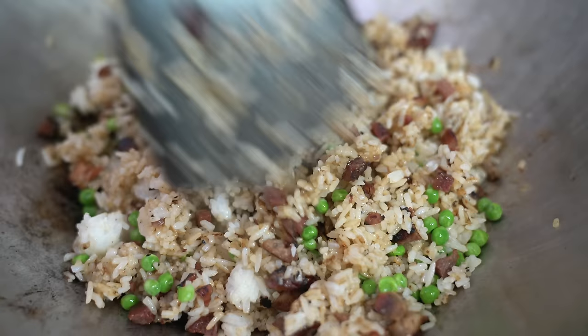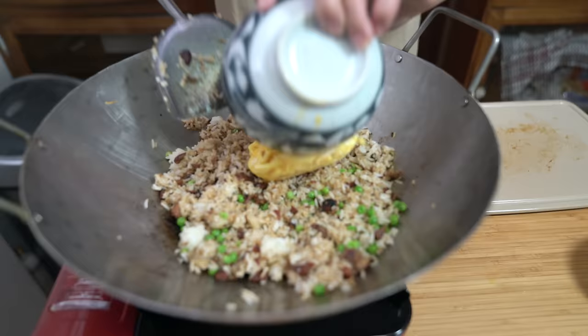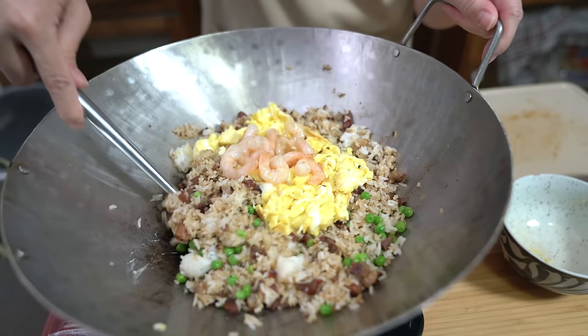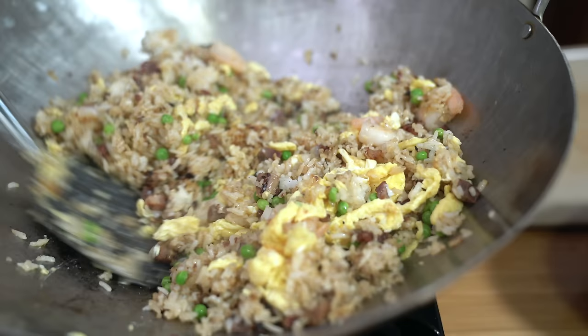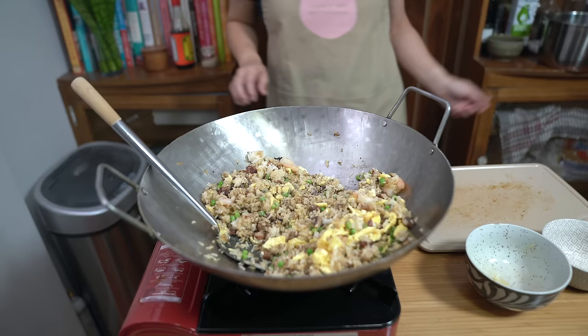If you're using carrots: frozen carrots won't take long, but fresh carrots should be cooked at the beginning before adding everything else, since they take time to cook through. I'm going to add my eggs back in, break them up a little, then add my shrimp and give it a toss. Turning off the heat, adding about a quarter teaspoon of ground white pepper, and last but not least, a little bit of green onions.